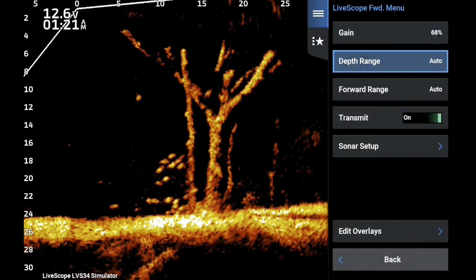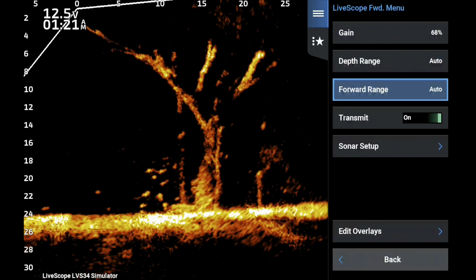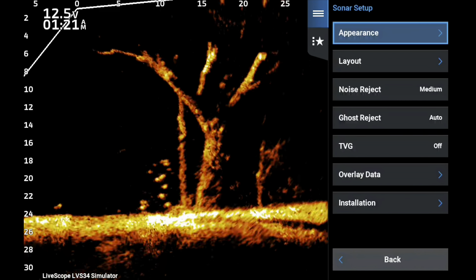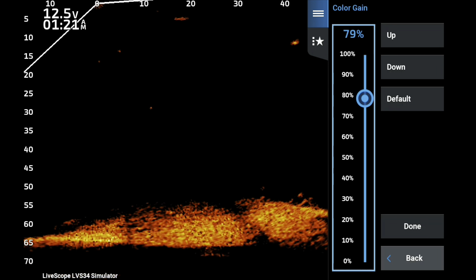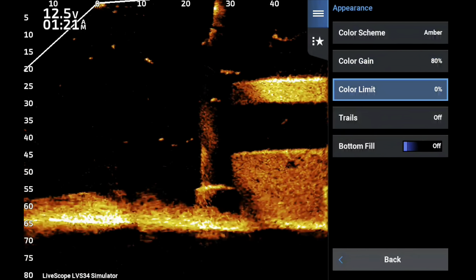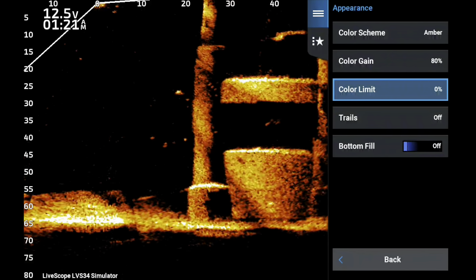The first thing I do is go all the way back and make sure my gain is set to 68. This doesn't mean gain will always be 68 — it's a fantastic starting point. My rule for depth range is eight feet deeper than the depth, and I use Forward 30 for crappie and Forward 50 to 60 for bass fishing.